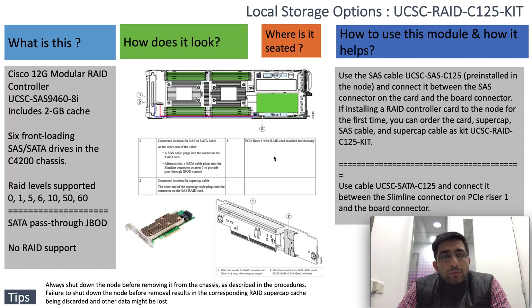This is Saurabh from the Cisco Tag Team. I am here to discuss the local storage options for the caster node in the C-series modular chassis.